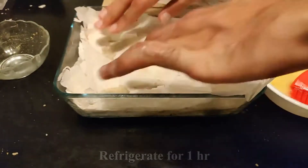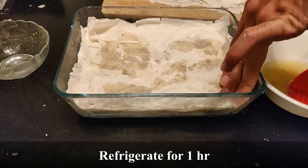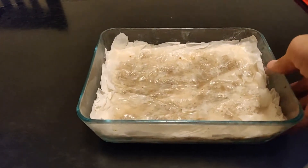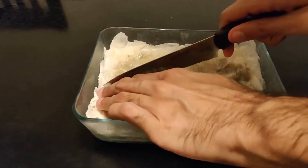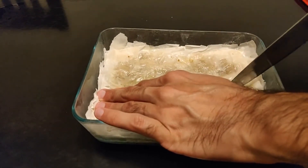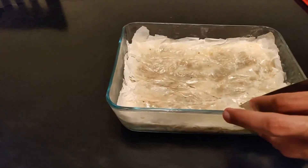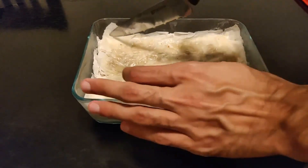Once that is done, we will refrigerate our entire assembly for one hour so that the butter can harden. After the butter hardens, we will be able to cut it prior to baking. It should now look something like this and firm to the touch. To make our gorgeous diamond shapes, I cut first along the long edge in straight sections, then turn my knife and cut at a 45 degree angle until it looks as shown.